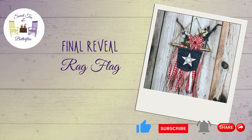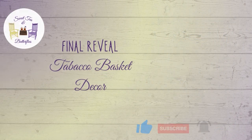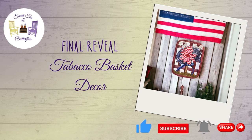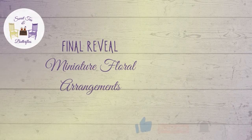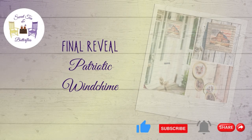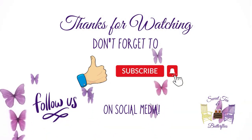I really can't decide which one is my favorite — I think the rag flag is my favorite, honestly. Comment and leave your favorite below — I'm curious to see which one everybody picks. Don't forget to check out the playlist, check out Tasha's channel, and don't forget to like, subscribe, comment, and share on all the videos. All of us in this collab appreciate all of you. Thanks for watching!